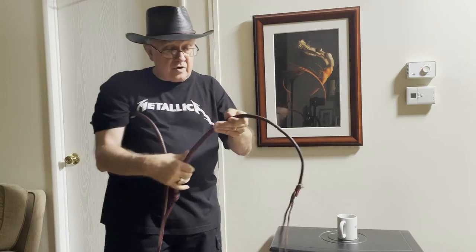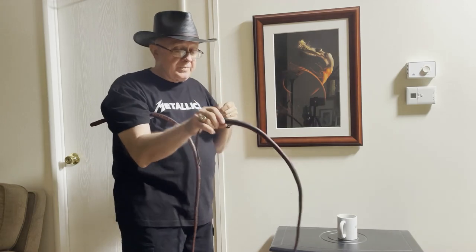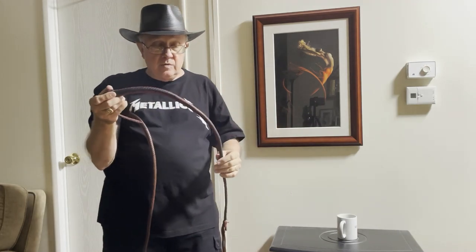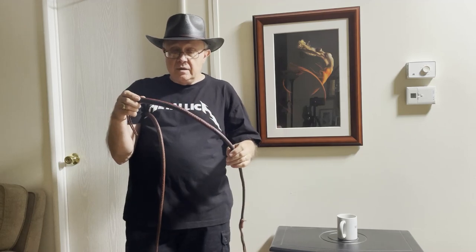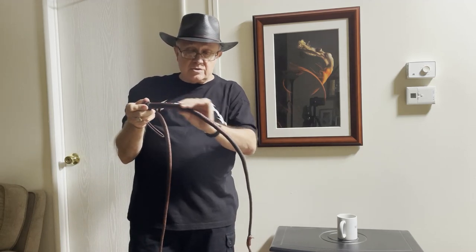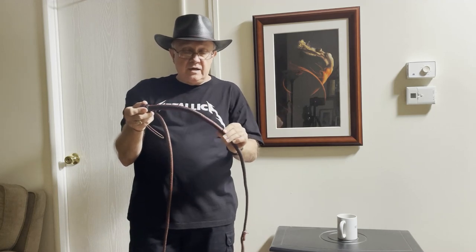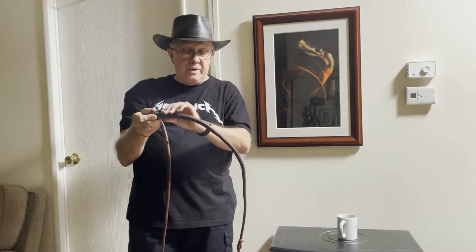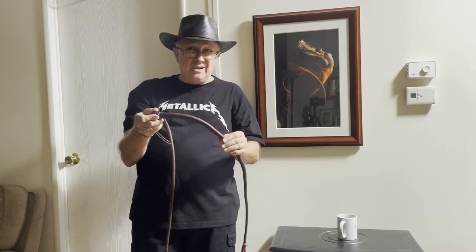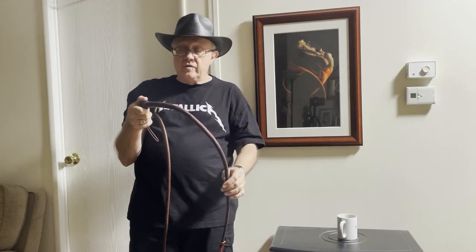It throws very much like a signal will throw. The build would be similar to a budget signal in that it has a light shot-loaded core. It might have a belly, it might have a bolster, it might not have a bolster — depends on the whip maker — and it'll have the overlay.